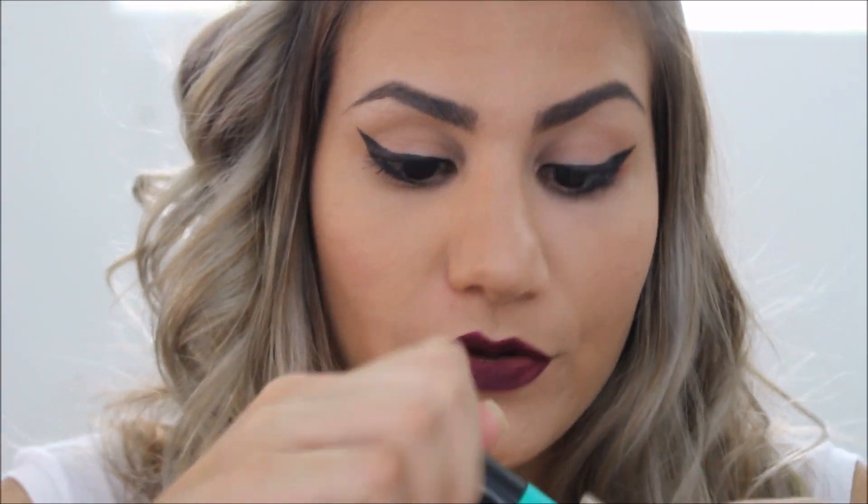Agora eu venho com a máscara de cílios. A que eu estou usando bastante é a Escândalo da Quem Disse Berenice — ela é muito boa. Eu vou mostrar pra vocês: vou passar umas três camadas em cada olho. Aí eu volto pra mostrar como ficou.